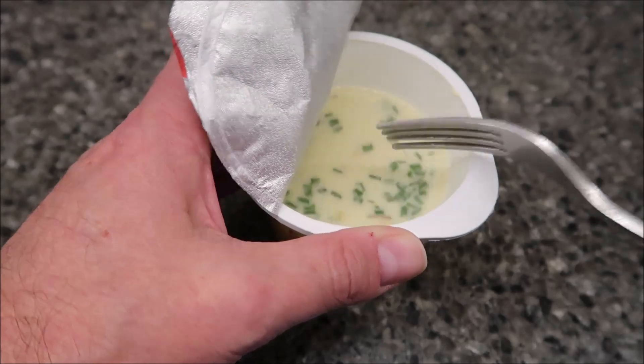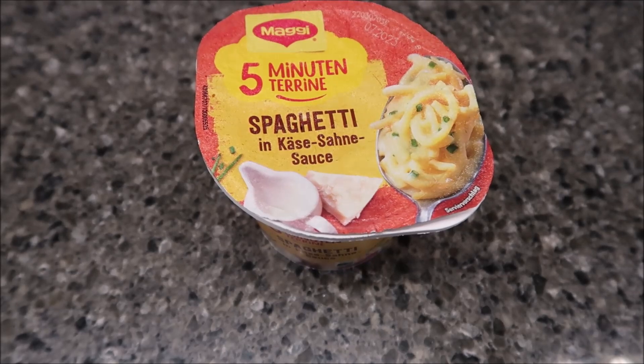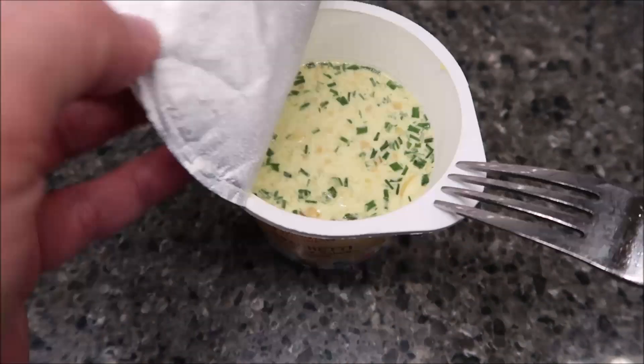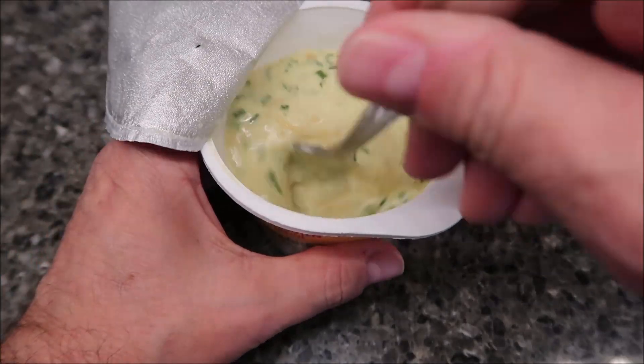Now I'm going to set a timer for five minutes and let that set. Alright, time's up. When I said 'when it comes out,' I just meant when the time's up — I didn't put it anywhere else, just left it sitting right here on the counter.